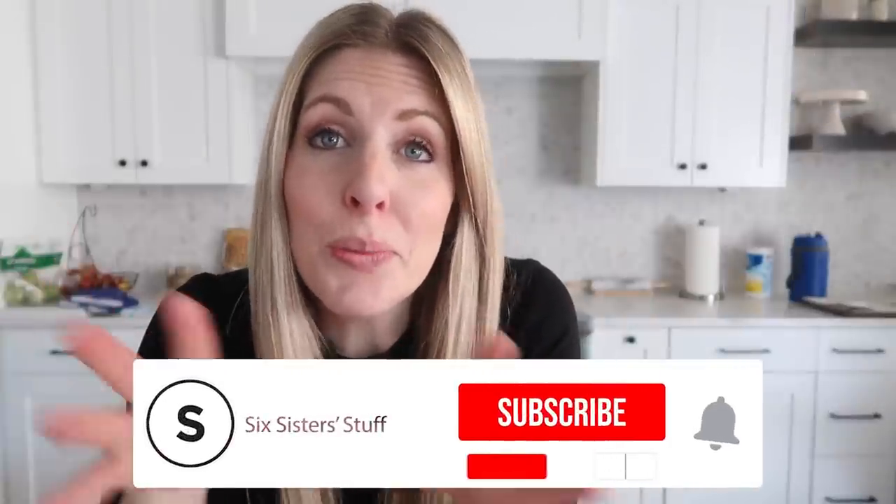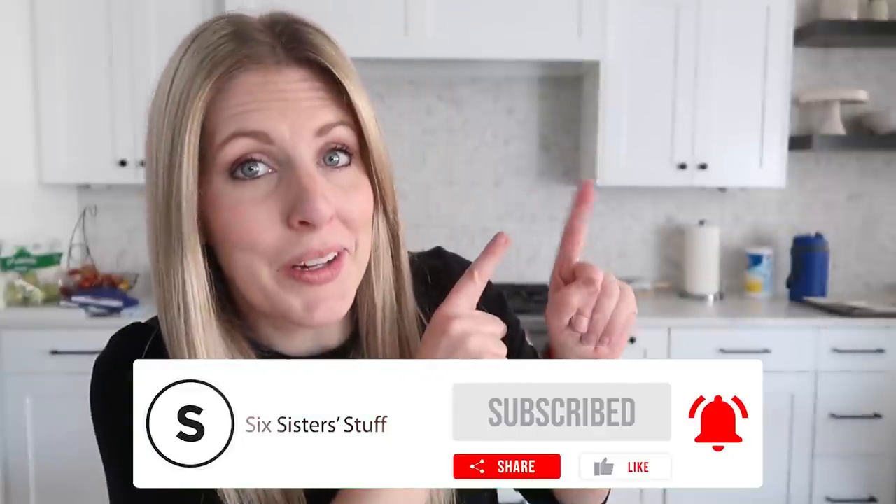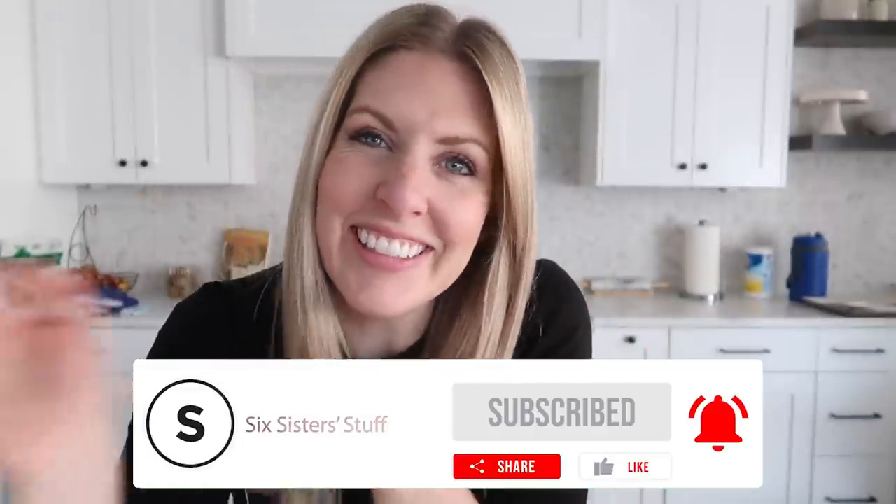If you're interested in Oatsome oat milk, I put a link down below in the description so you can try it out for yourselves. If you want some more freezer breakfast recipes, I have a whole bunch of other ones linked above. All right guys, I'll see you later — bye!